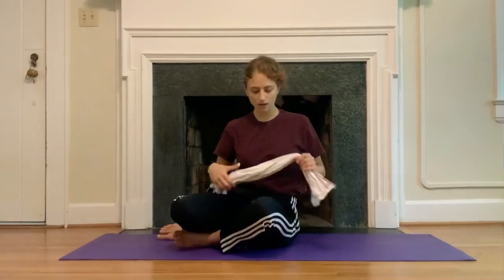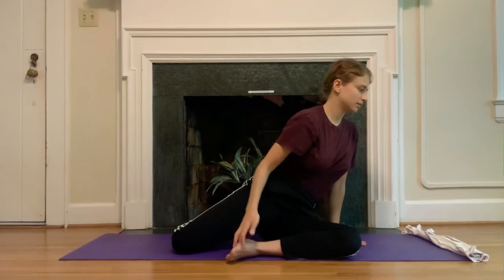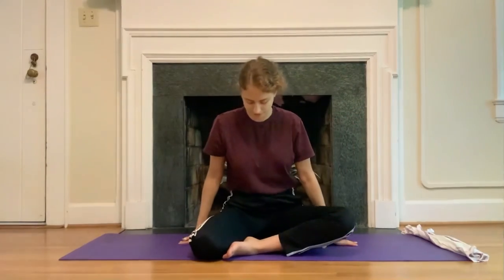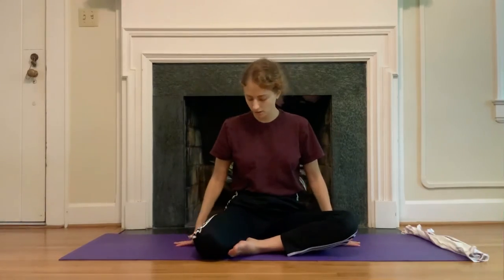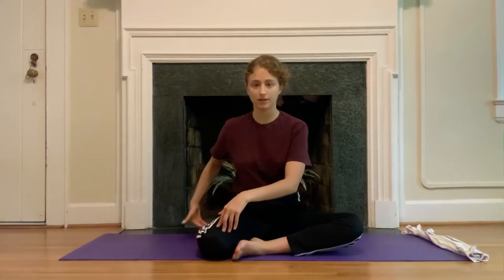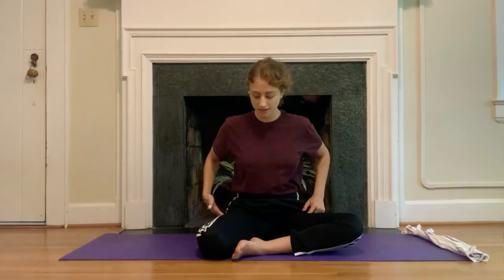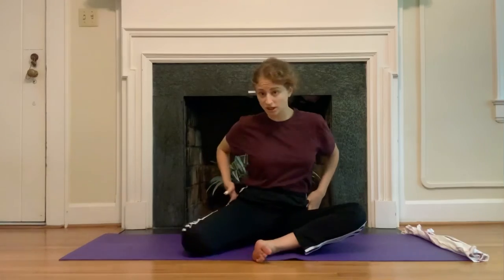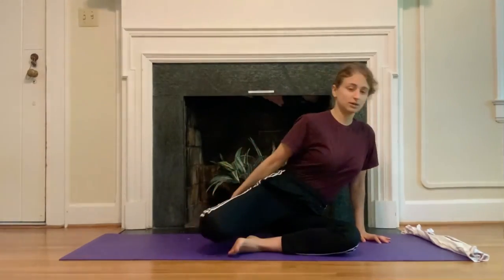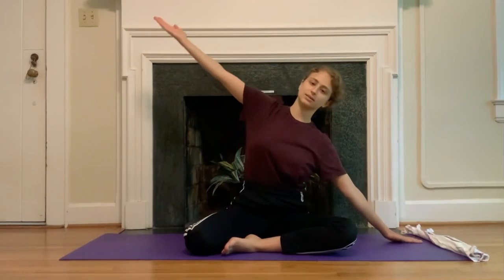Rock yourself all the way up to sitting. Set the towel off to the side for now. We're going to find a mermaid position — you have a lot of options. The traditional mermaid: my right leg is bent with my heel towards my glute, my left leg is out in front of me. If that feels funky for you, adjust or just cross your legs. Bring the arms out to the side, then bring the left hand down towards the mat. The right hand reaches up towards the ceiling and then goes over the head — you can let the left elbow bend just a little bit, and then come back up.